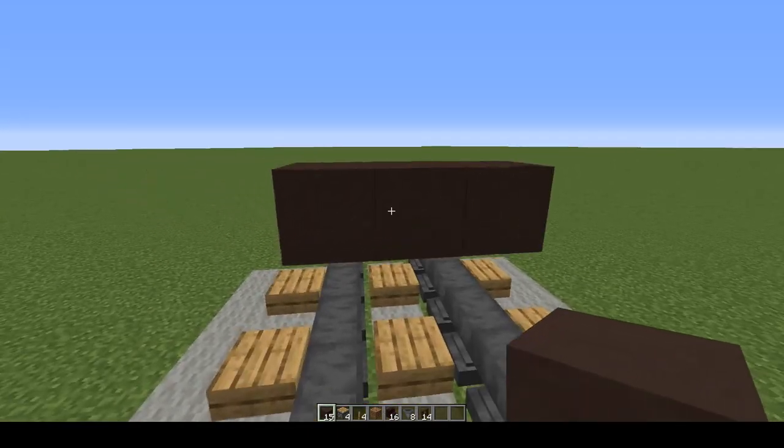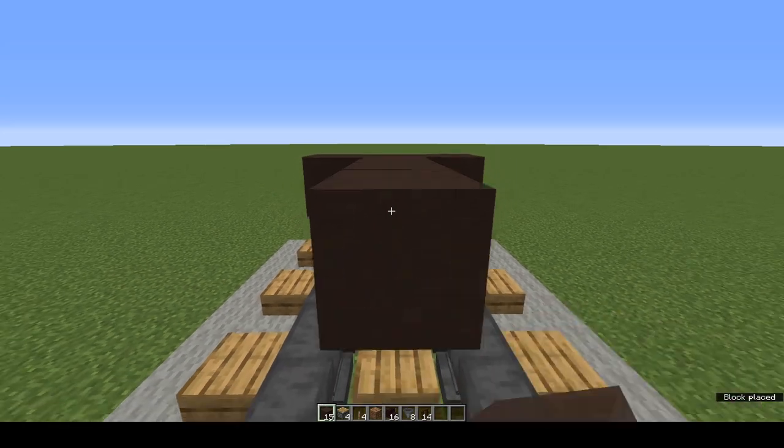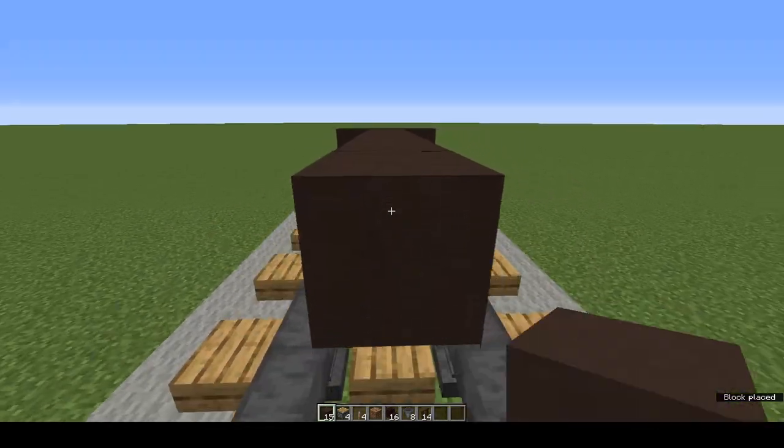Come round to the back of the grey terracotta and from the middle one we're going to put 9 grey terracotta — 1, 2, 3, 4, 5, 6, 7, 8, 9.